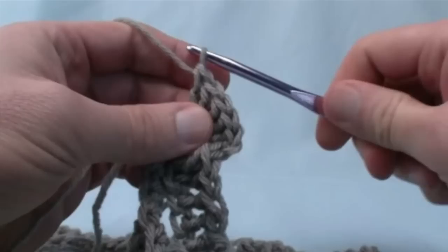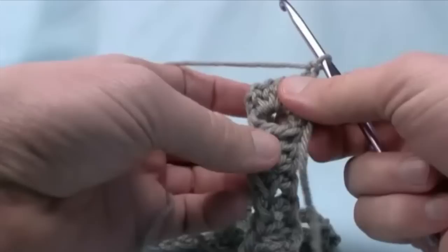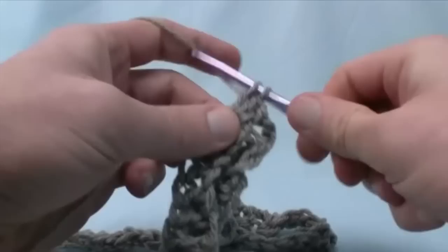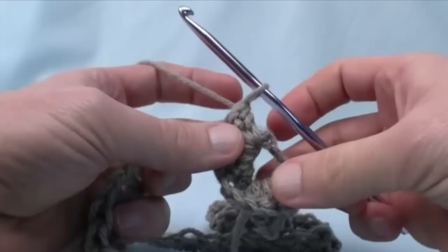We're at the bottom of the scale — always chain one here. Then turn the project so you see the next post beside it, wrap the yarn, and come in toward the middle of the scale. That's how you do the crocodile or scale stitch — double crochet on the front post five times going back up. So 4 and 5. There is your first scale done. Always chain one when you get back to the top.